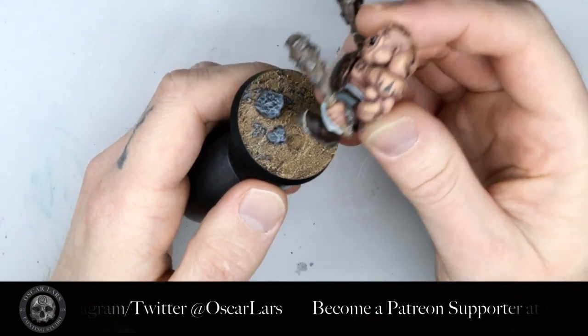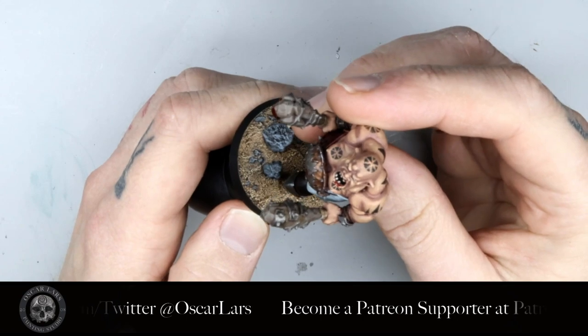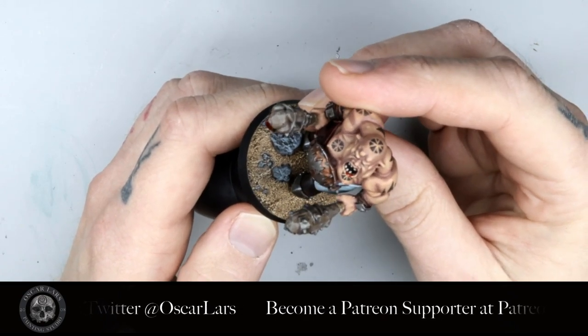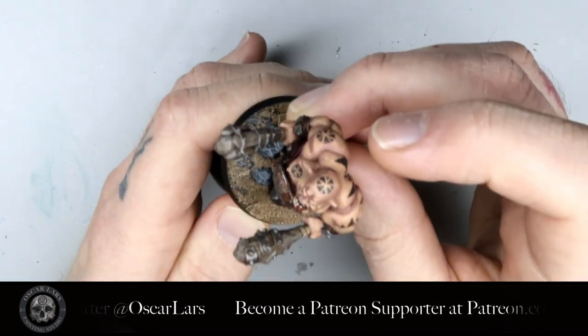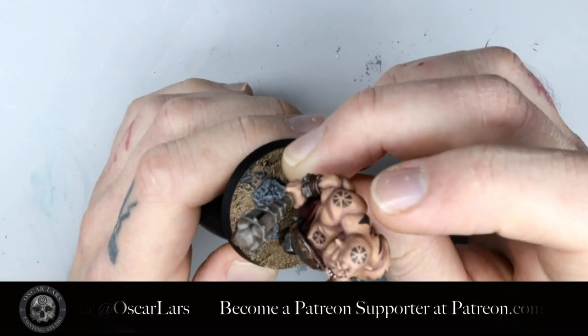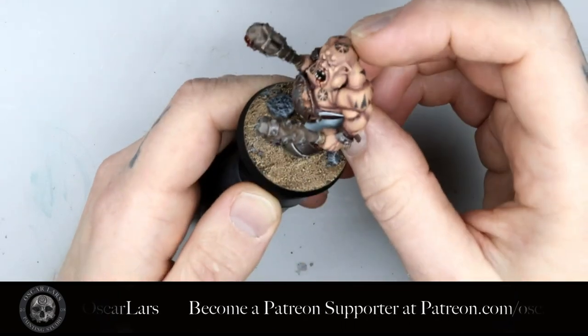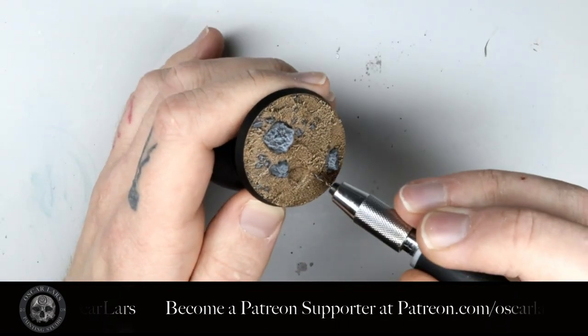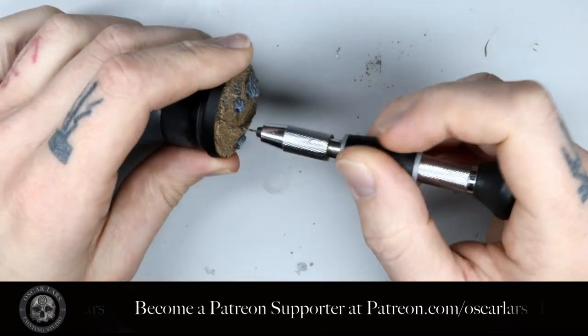Next I check to see where I need to drill the hole in the base. I pretty much eyeball it, but I rotate the miniature around so that I don't run into any obvious problems. Keep an eye on — or make a mark — where you need to make the hole, then start drilling the base. The great thing about the cement we've been using in our basing videos is that it dries solid and hard but is easy to drill into.